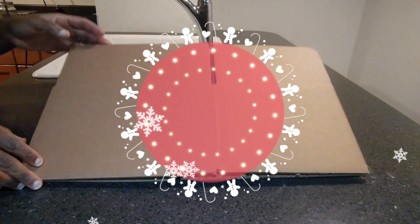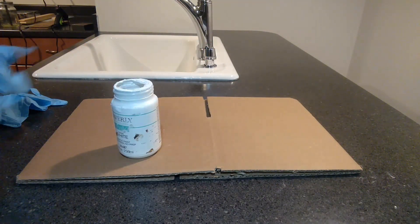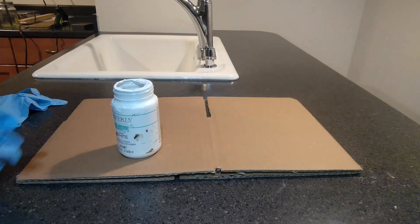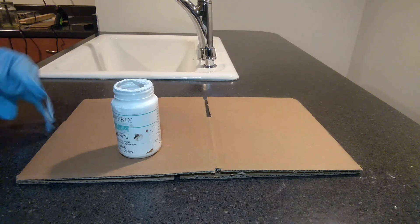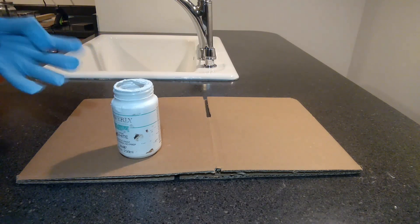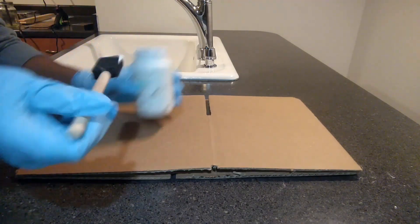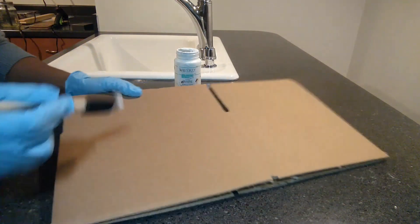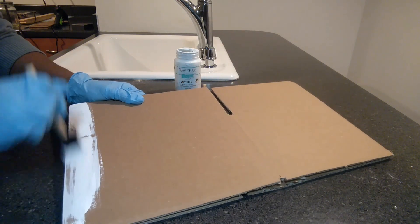Once everything is cut, I'm going to take some chalk paint and paint the whole box. When I'm painting I'm not trying to completely cover it — I want more of a distressed look, so I'm not going to make it perfect. It's okay if there are paint lines in it.